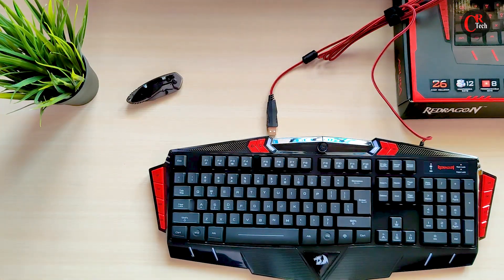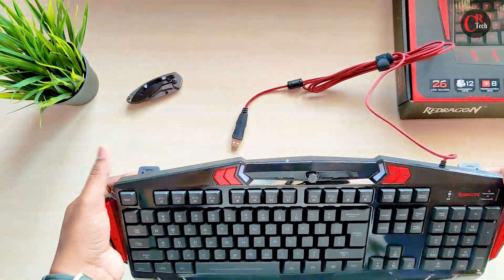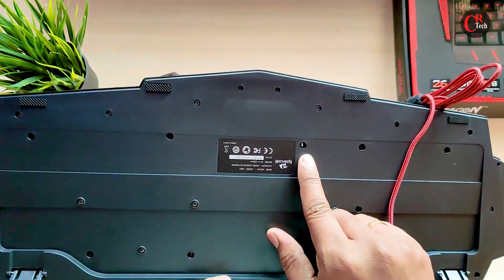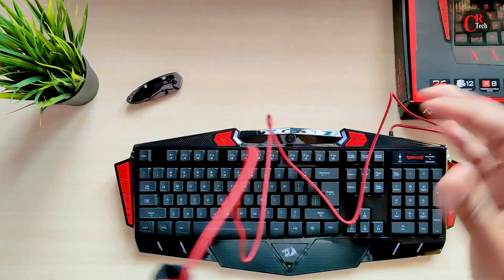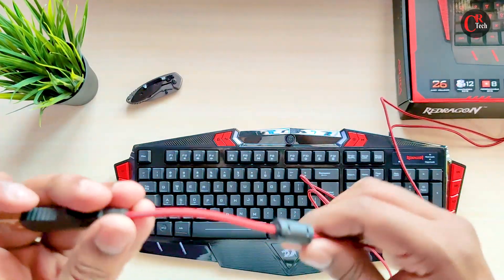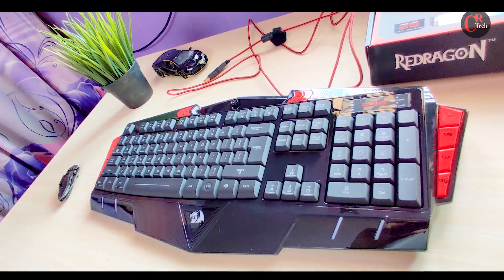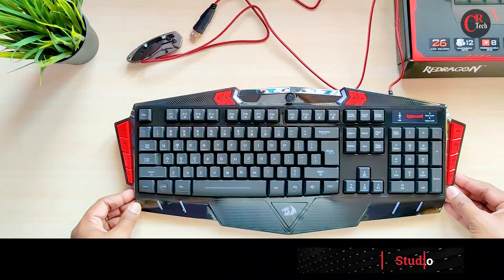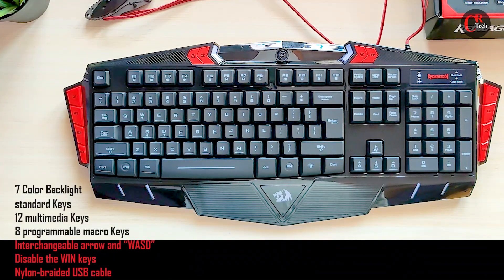The keyboard has a good look and feel. This is a gaming keyboard. The keyboard has several holes and the quality is very strong. It has a premium look with both a glossy finish and a matte finish.